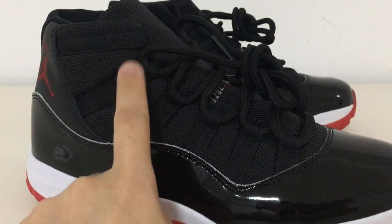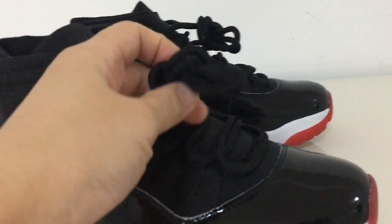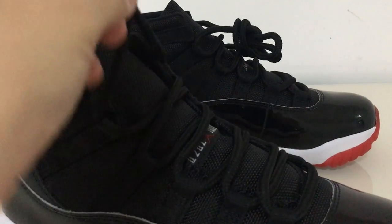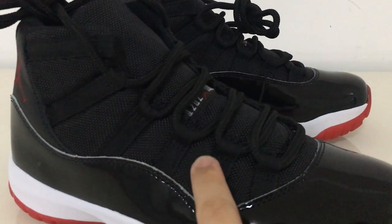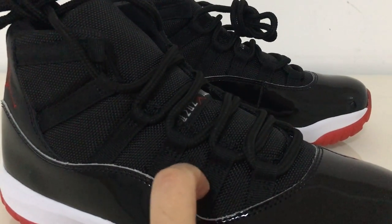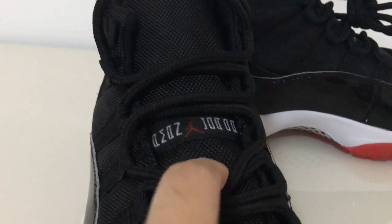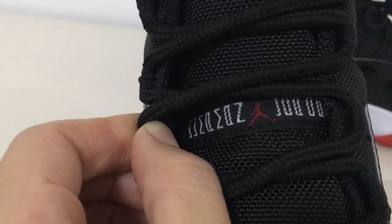This is the plastic coat lace lock for this pair, as you can see. And about the shoelace, this is the second one, and it's a little flat. The tip is plastic. About this material, you can see it's like cloth — you can check it yourself. And about the shoe tongue, it's in 'boy' lettering and red, as you can see.